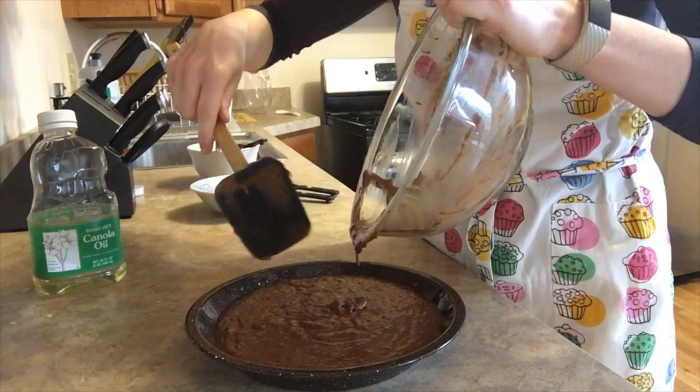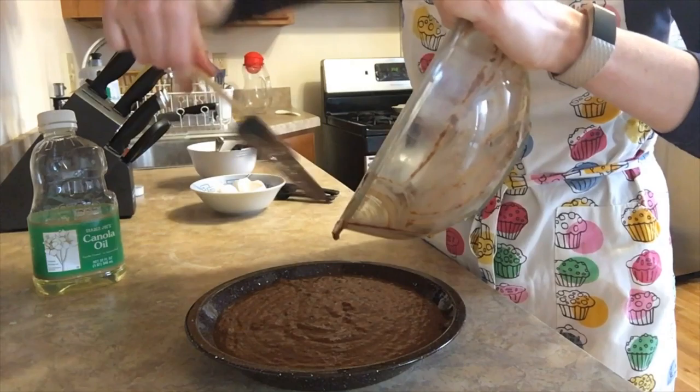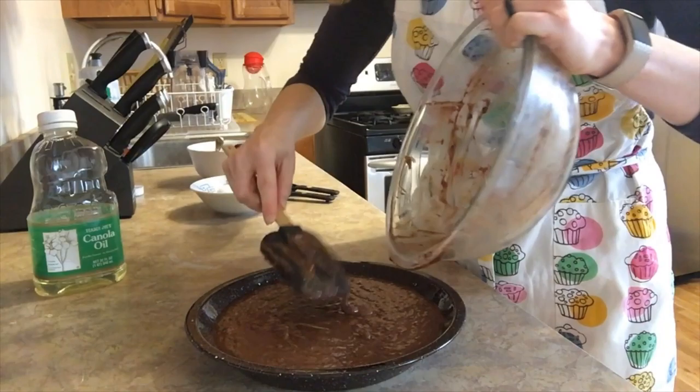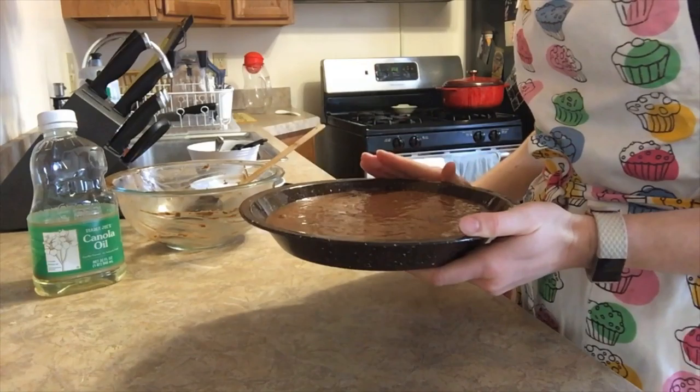Once you have added those or skipped them, we're gonna move ahead to the next step, which is pouring it into our prepared dish. I'm using a pie dish that I lightly oiled. A square dish would work too. If you don't have any more oil — maybe you used it all up in your brownie mix — you can just use non-stick cooking spray, which is a little bit less messy. You just want to make sure you'll be able to get your brownies out easily and they won't fall apart as you remove them.